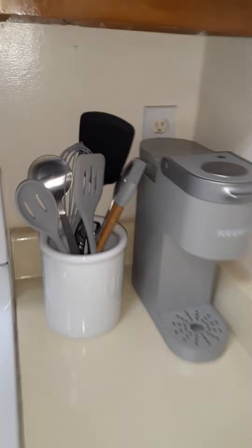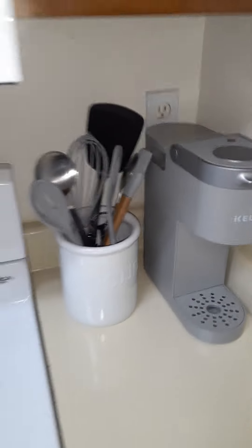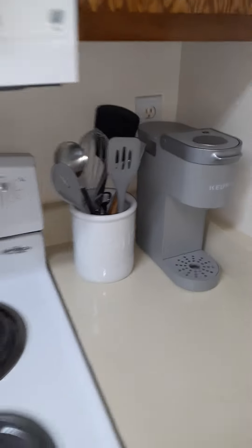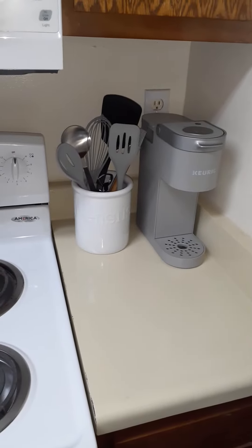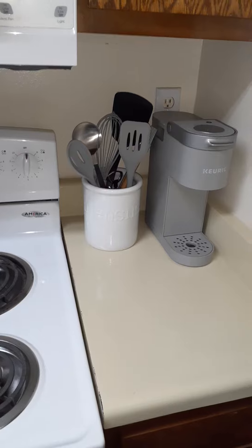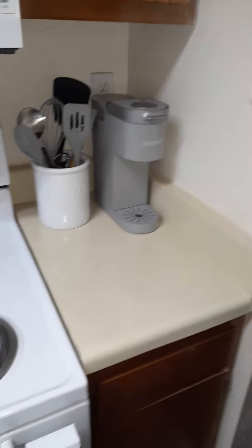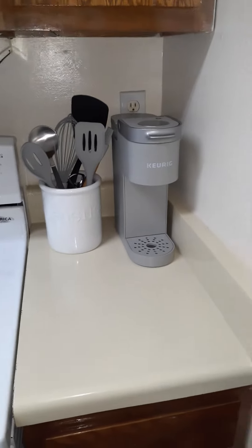I got all of those from Kroger grocery store, actually. And I like those utensils because they don't stain and they don't scratch your dishes or anything, and they're pretty sturdy. And also my little mini carry for my coffee.